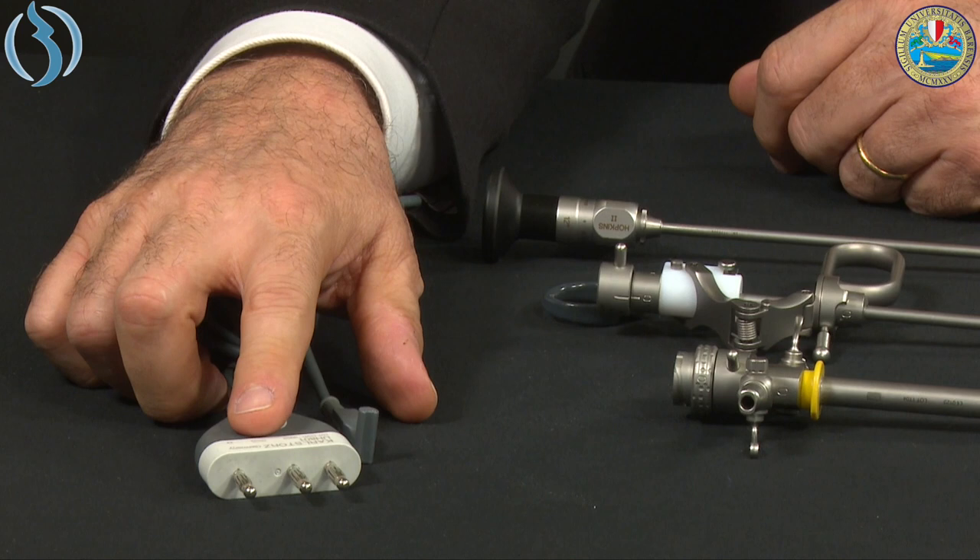Last but not least, the electrical cable. The electrical cable, as shown in the Autocon video tutorial, is characterized by a part where inside we have a chip. When we plug this into the Autocon 300, the Autocon immediately recognizes the system and knows which parameters to display on the screen.